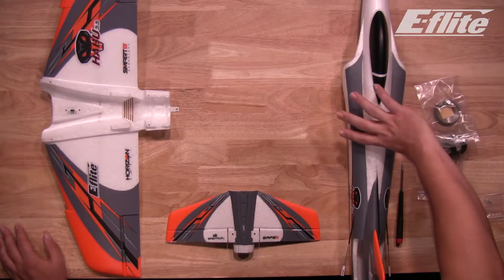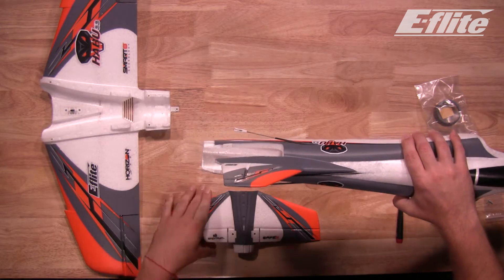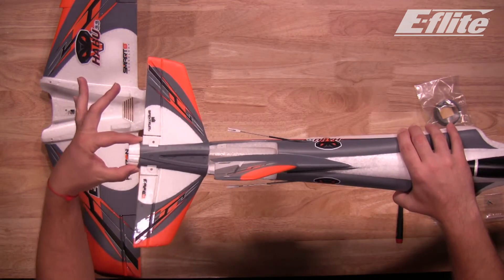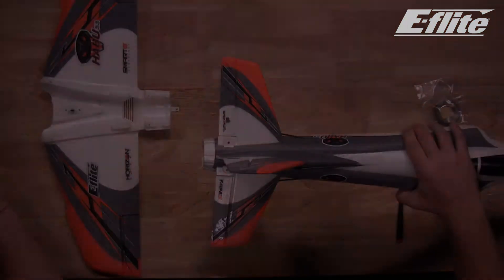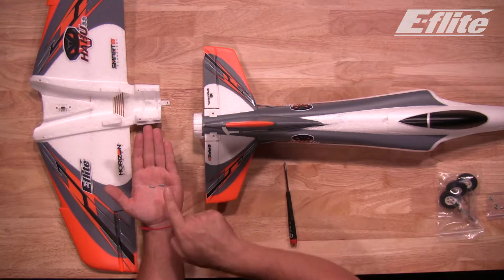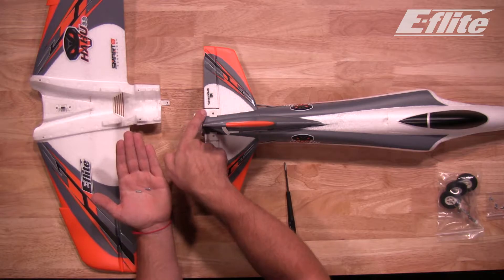The first step is to install the horizontal stab onto the fuselage using a Phillips head screwdriver and the provided screws. Grasp the fuselage — you'll notice it has the insert for the horizontal stab. Simply slide the horizontal stab into the rear of the plane until it clicks in, then utilize two of the provided screws to hold down the stabilizer.